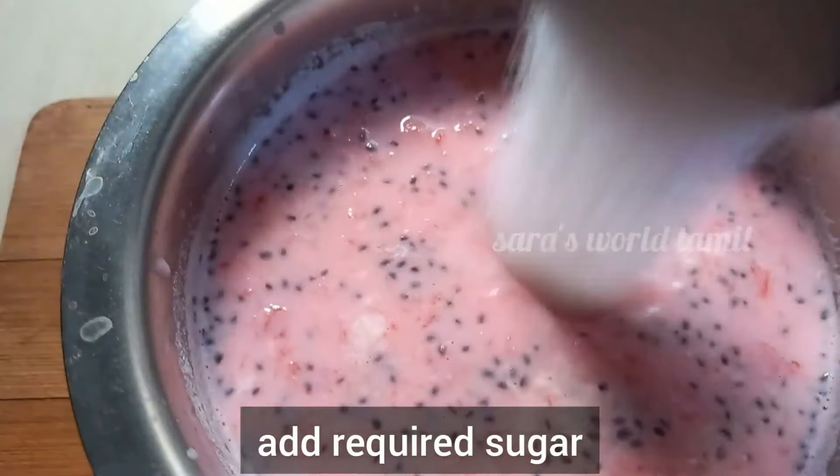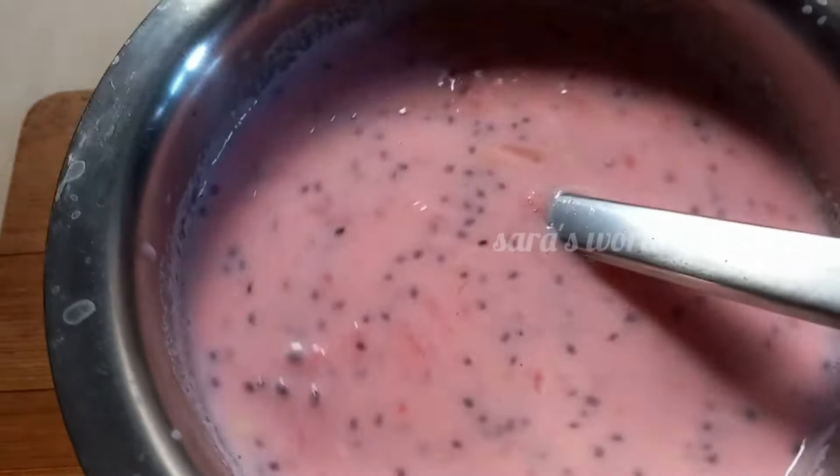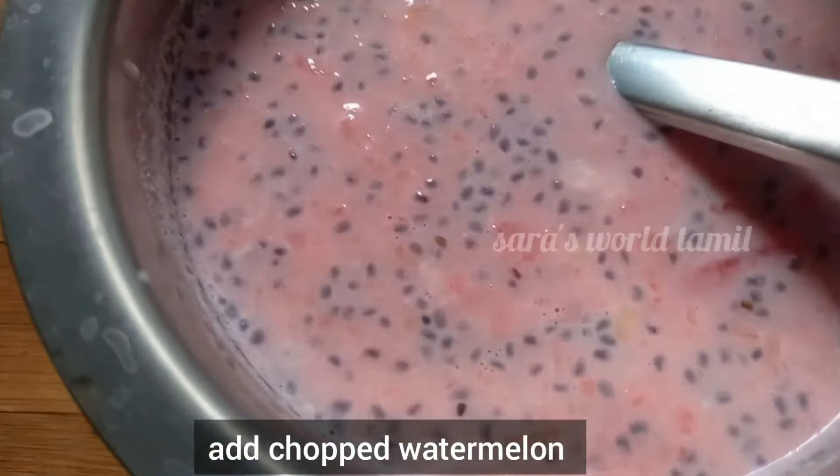Now add sugar to this. Mix it well. Now let's cut the water and mix it well.